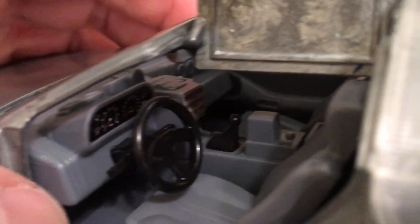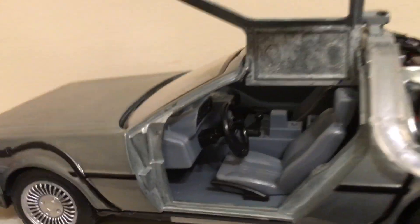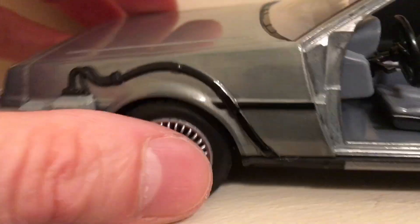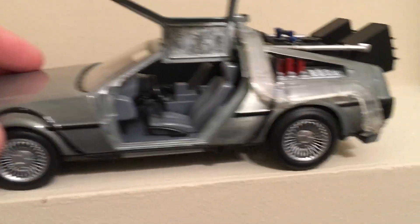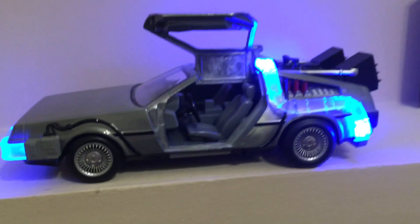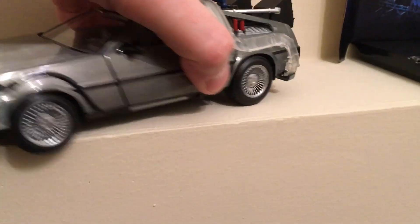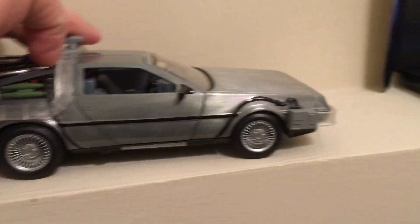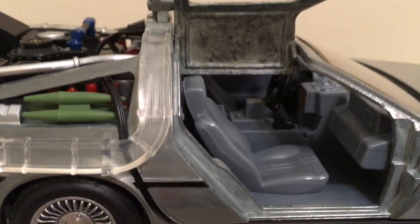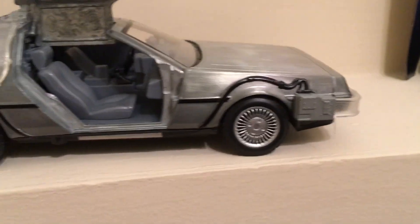I took off the tape and the doors do open — that's pretty cool. You can see inside, it's pretty good detail. It's got like a little stick shift in there. The stick shift doesn't move, the steering wheel does not turn, and the wheels roll but they don't turn. There's the button where you press it and it lights up. The other door opens too — that's pretty cool.